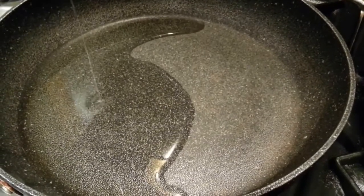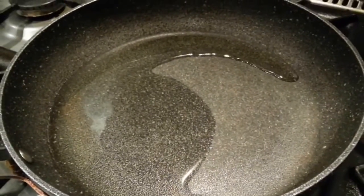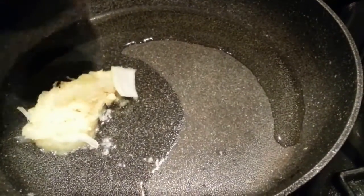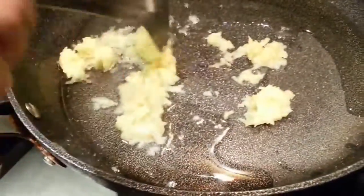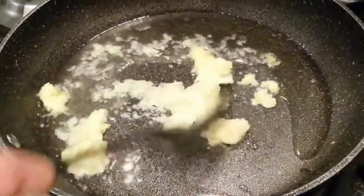We're going to tip the oil in. Now we will slowly tip the garlic and shredded ginger in first. There's a bit of simmering going on here. By the way, the missus is cooking — I am not cooking, she is cooking.